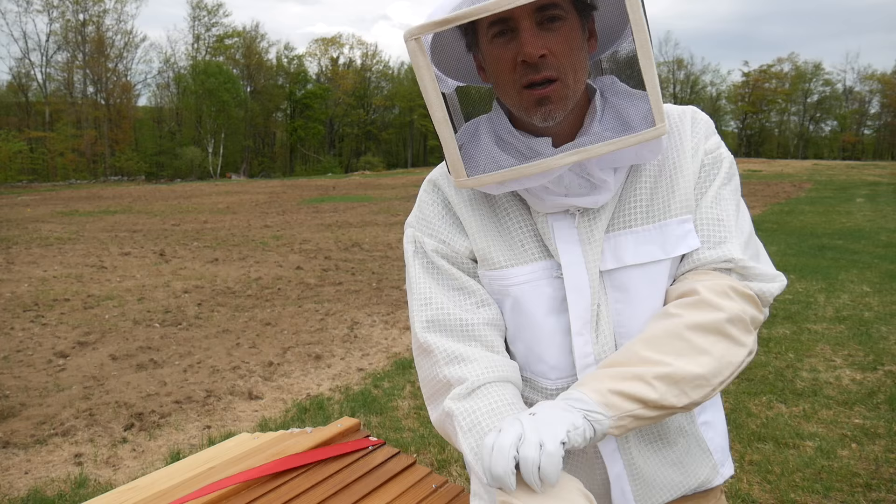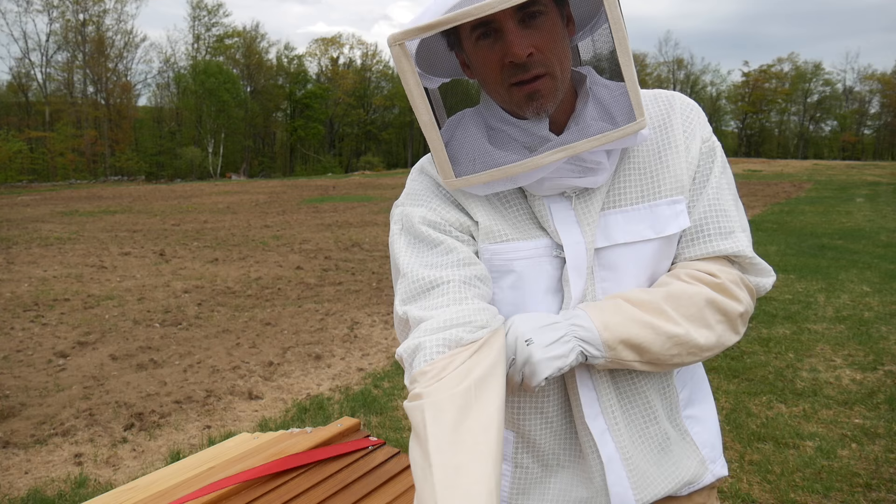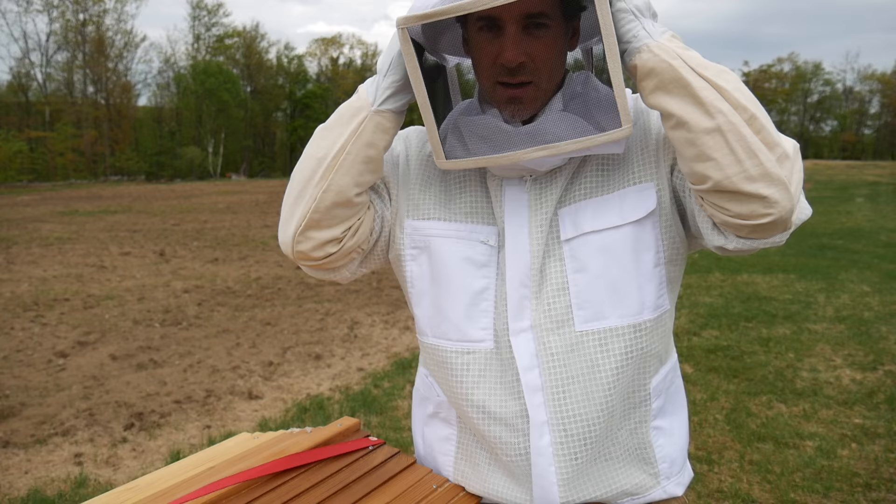Hello again. It's time for an update on the bees. We put the bees in the hive on Saturday. It's now Thursday, so this is the fifth day — the fourth full day they've been in there. I'm going to open it up and make sure the queen is out of her cage, see if we have any honeycomb forming, and just have a look inside and see what things look like.